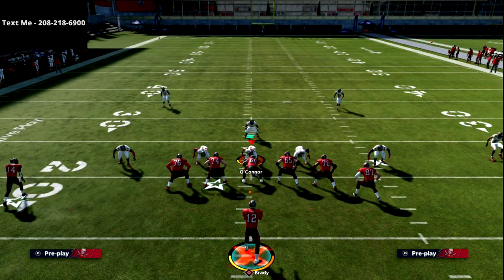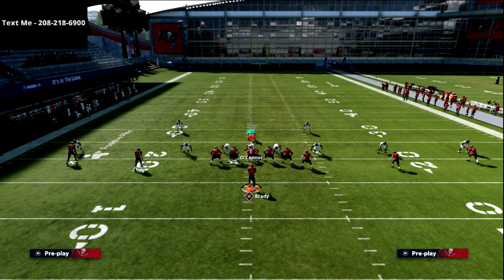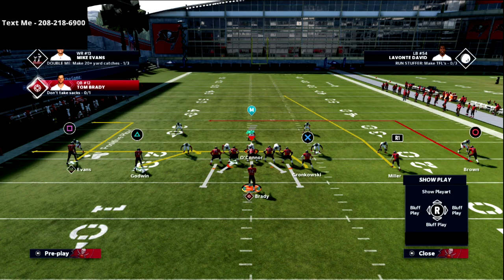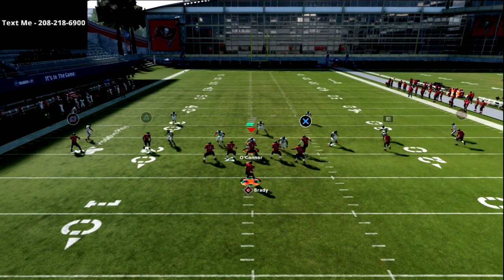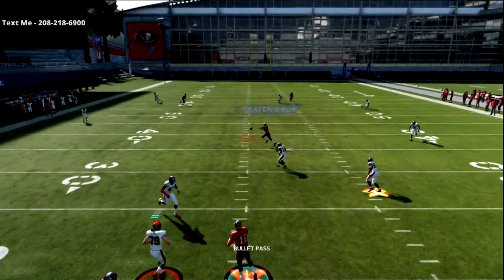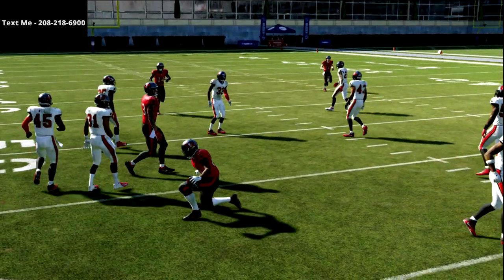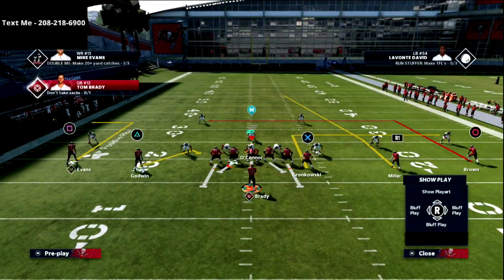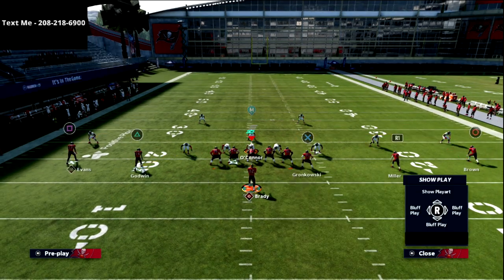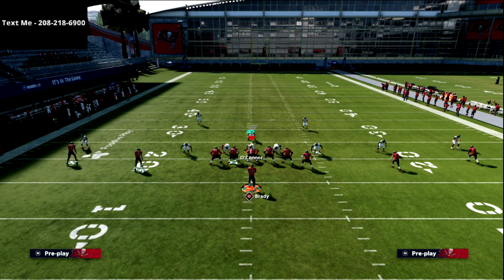Now against cover three, one thing to be aware of is this R1 streak — see how he kind of angles inside? If I step up there's kind of a window to hit it, but it's just not super clean against that coverage. So that's something to keep in mind when you're facing cover three.